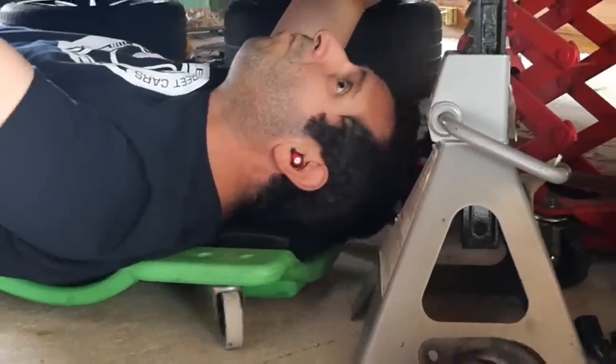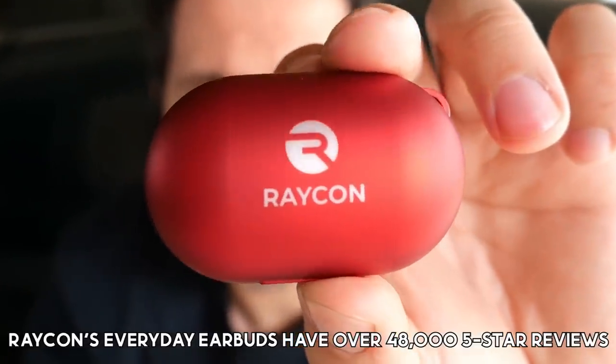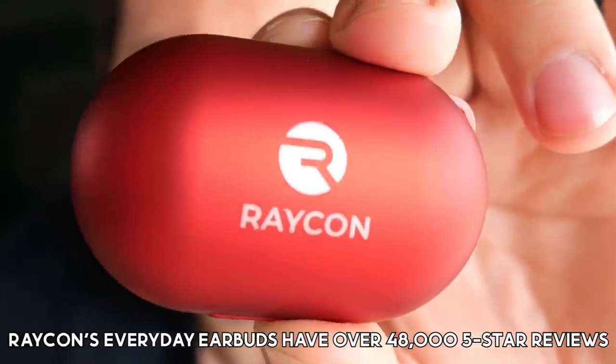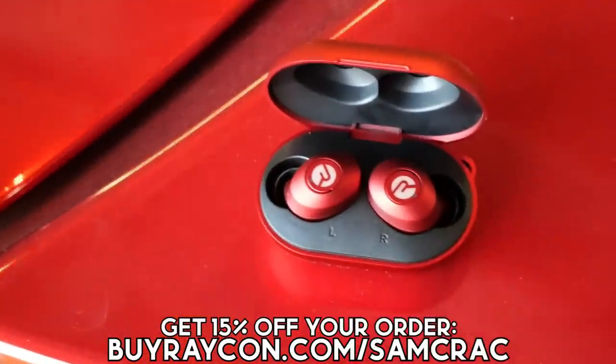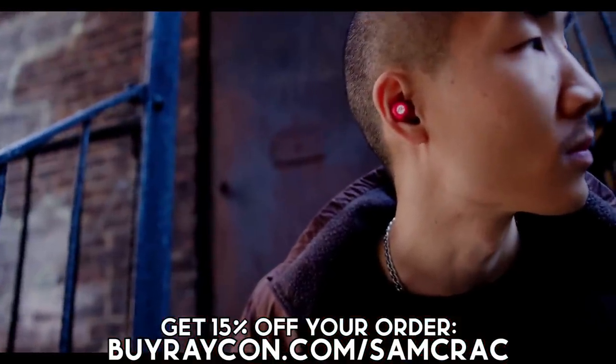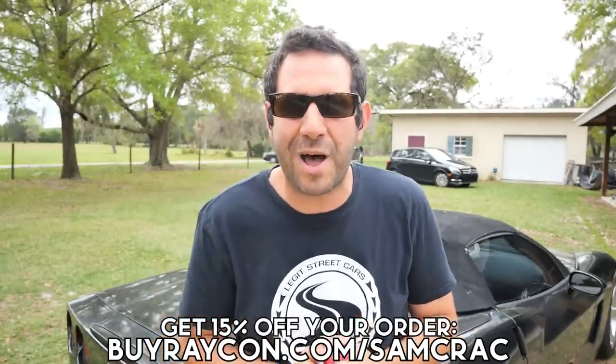Whether I'm grinding my morning coffee or grinding the gears in the Mustang, my Raycon earbuds get me through the daily grind with eight hours of play time, and the little storage case has a built-in battery that recharges the buds for up to 32 hours of juice. They come with optimized gel tips for a perfect comfortable fit, pack huge sound, and have extra bass for hip-hop. They never fall out, and they cost about half that of other boutique brands. Visit buyraycon.com/samcrack or click the link in the description for an additional 15% off your order.